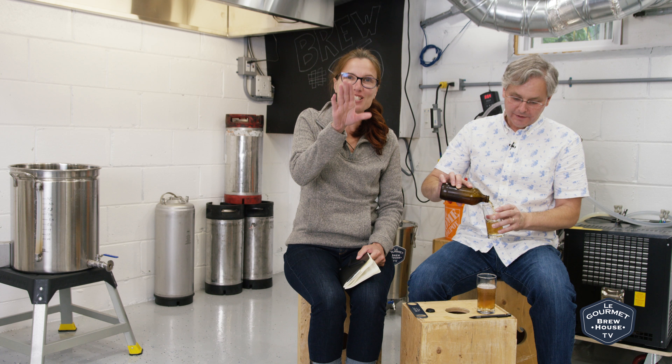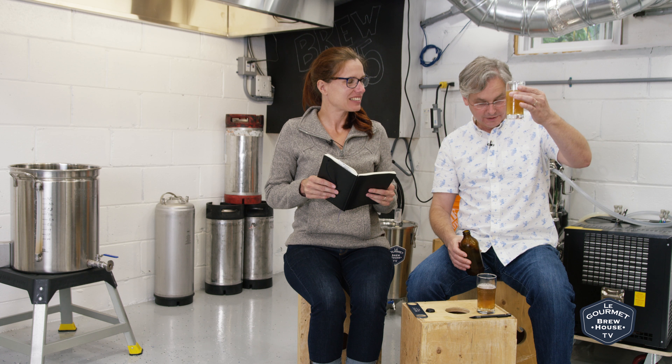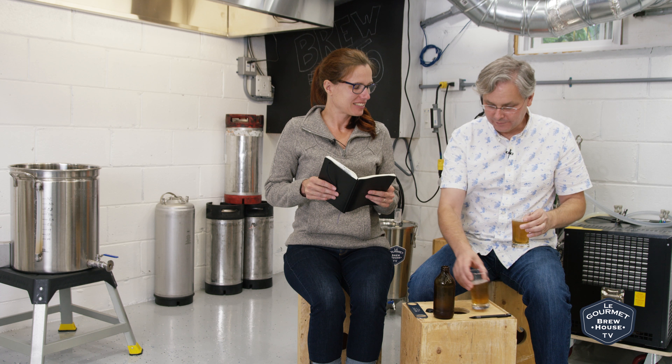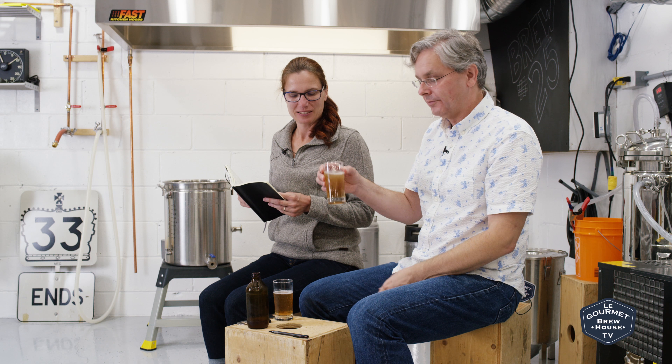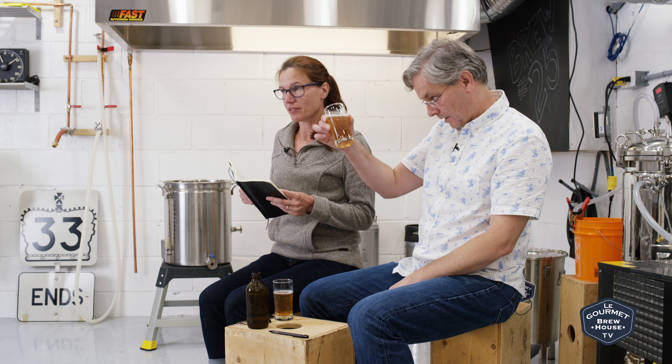Out of the keg this was fantastic, obviously. We were still playing with the bottle filler trying to get it right — apparently that's not a skill we've developed yet.